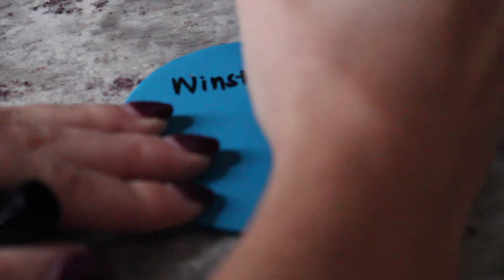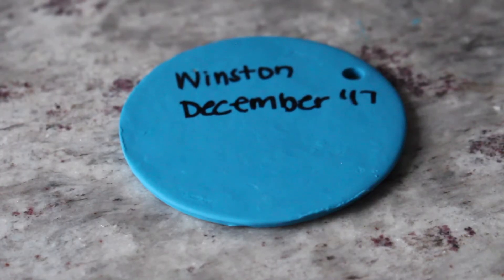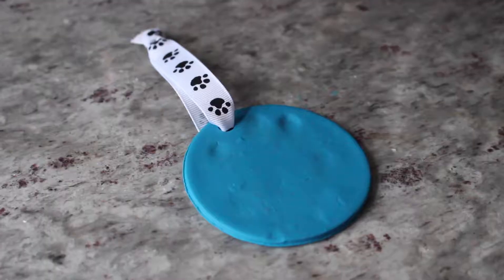Once that's done, feel free to customize it as you please. After that, tie on the ribbon and that's it!